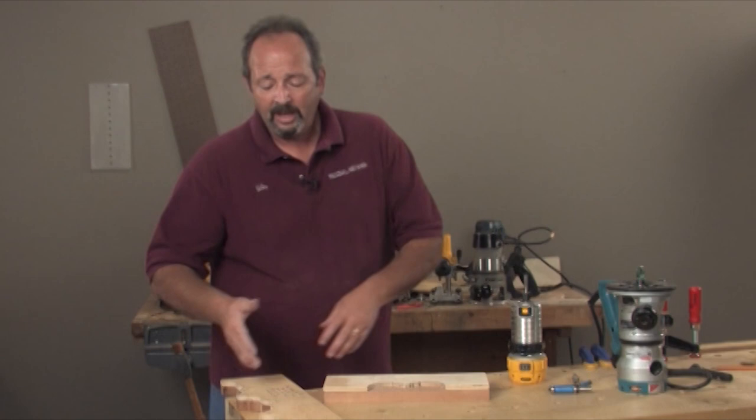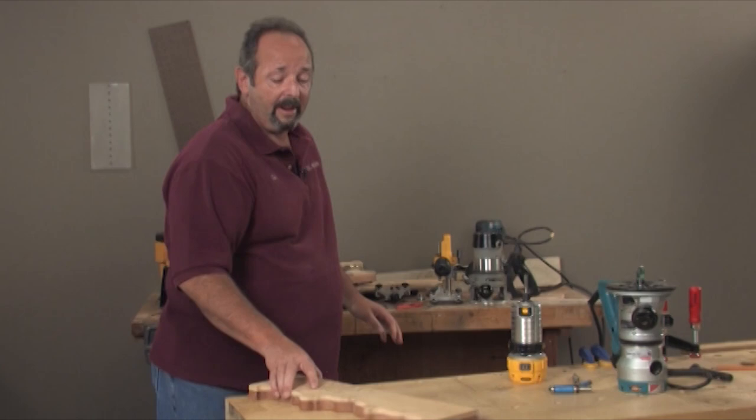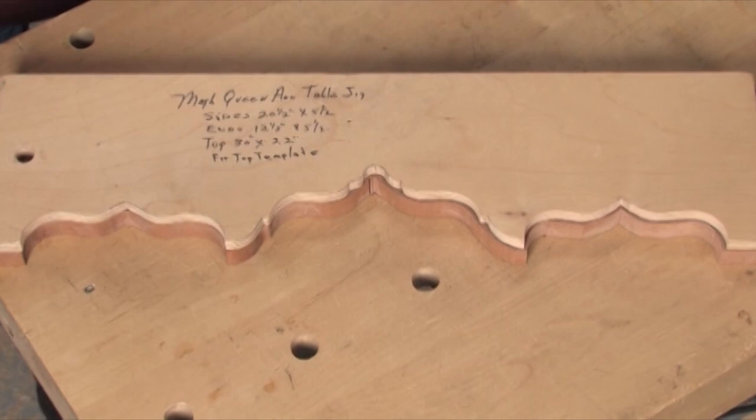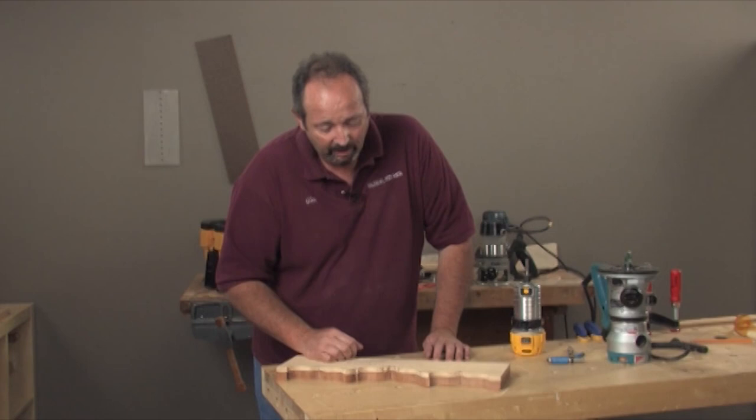And that brings us to this pattern here. If we take a look at the way it's lined up right now, I've got a majority of this material already cut away. That means I'm just going to be trimming ever so little with my pattern bit. That's going to save the bit's longevity, make it work better and keep it sharper for a lot longer. And you have a better way to work overall.